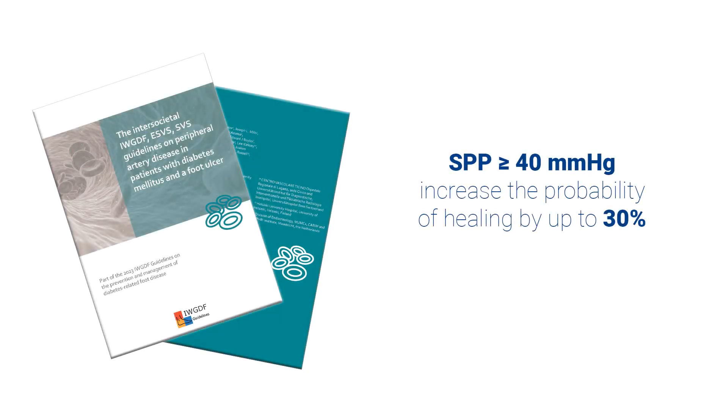The 2023 update of the IWGDF guidelines includes an SPP value for wound healing prognosis, stating that values above or equal to 40 mmHg can increase the probability of healing by up to 30%.